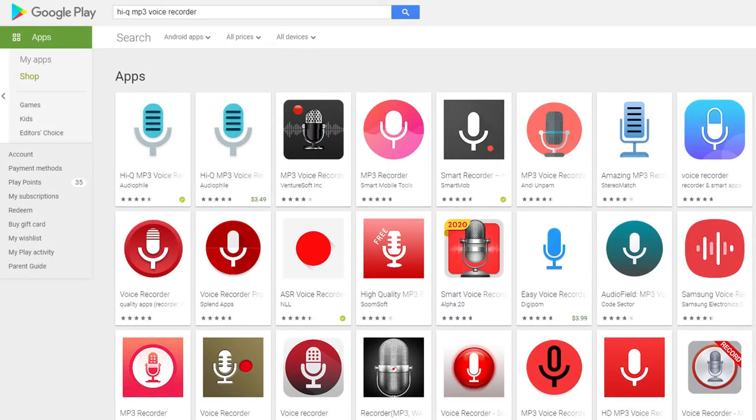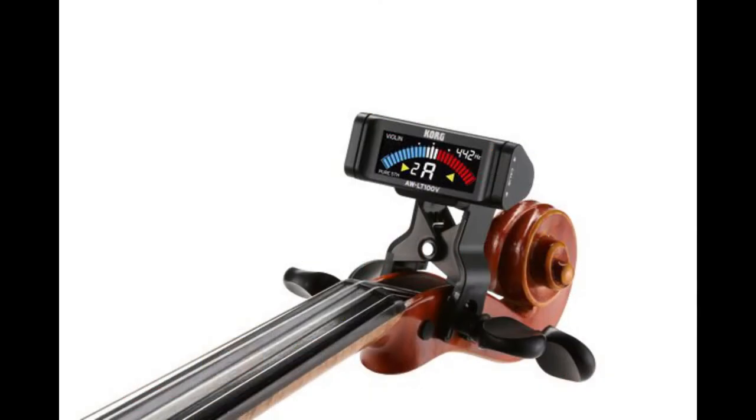You should also have your second device with an audio recording app ready to go. Let's first make sure that our violins are in tune. It is better for you to have already tuned your violin with a recording app, but let's double-check now.